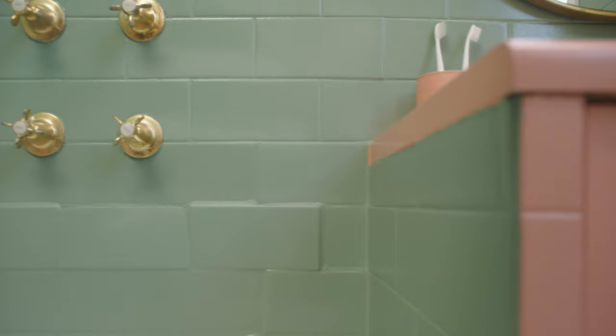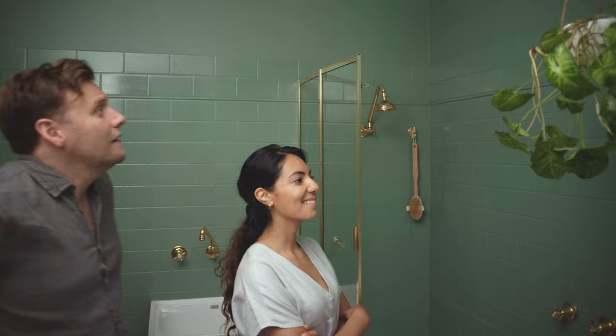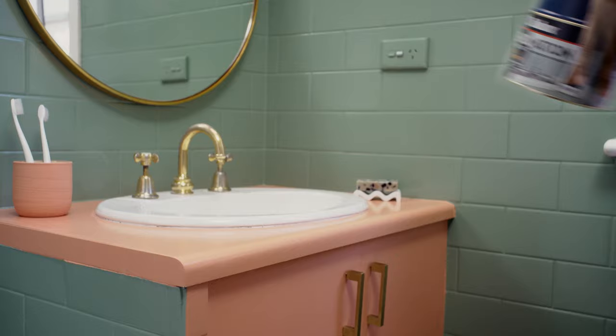From old to new. Love the green. I wasn't sure about the colour Rainford, but I love it. Fist bump. Dulux Renovation Range Tiles and Benchtops — worth doing? Worth Dulux.